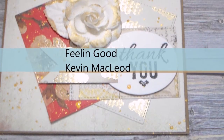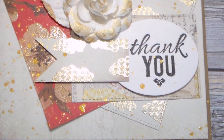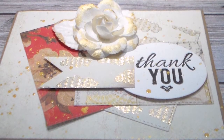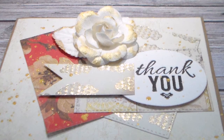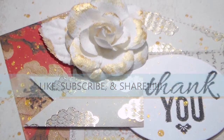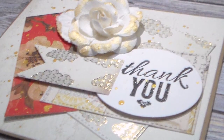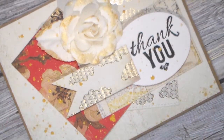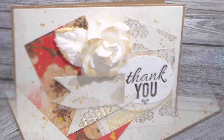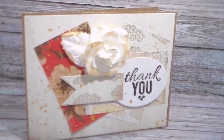So thank you guys for joining me today. I hope you enjoyed this sketch — it was fun and it was super simple. Make sure you hit the like, subscribe, and share button. I will see you guys with our next video, which will be this Sunday — we're going to continue on our watercolor trip that we've been on. Keep an eye out, and I will see you guys then. Have a great day, bye!